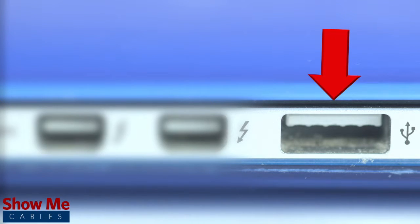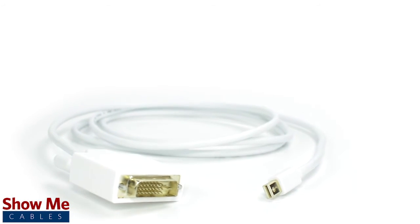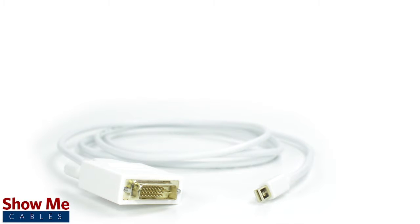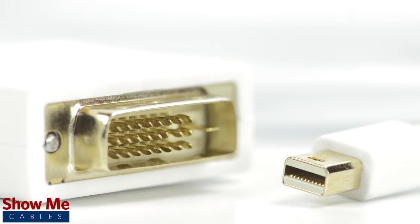But it can often double as a video output as well. Our Mini DisplayPort cables are made using 30 gauge conductors, gold plated connectors, and are fully shielded for maximum signal strength. The cables can support up to full 1080p at 60Hz.